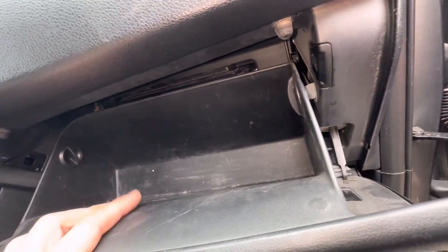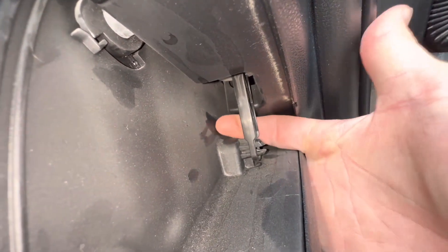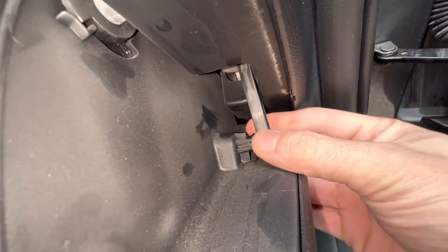The cabin filter is located behind this glove box, so we're going to need to lower it. First thing you're going to want to do is disconnect the damper that you have here. All we got to do is pull on it and it'll pop disconnect.